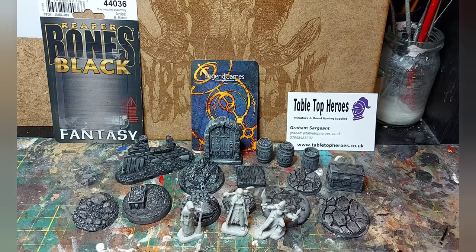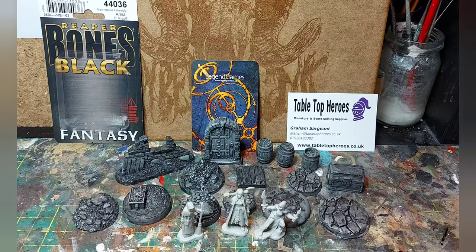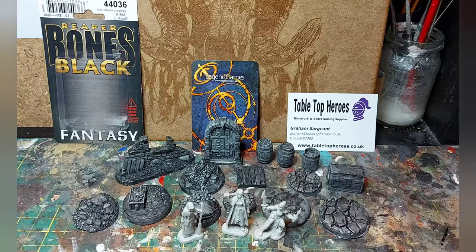This week I've got some plastic models and some resin models to review and paint. From tabletopheroes.co.uk I've been given this blister pack of Reaper Bones Black fantasy miniatures. The difference between the Reaper Bones Black and the previous white plastic miniatures is that this new mixture is a bit more hard wearing and gives better detail. Let's get in and have a quick look at these guys.